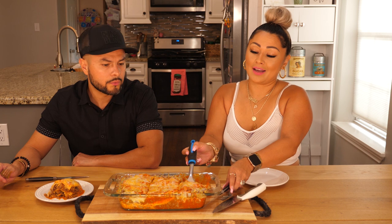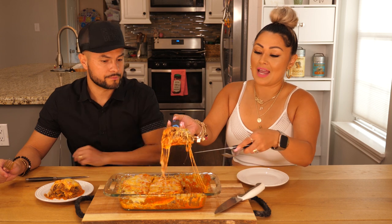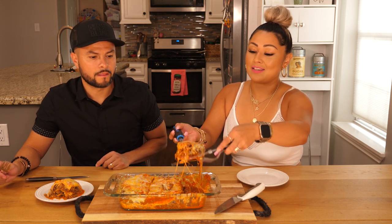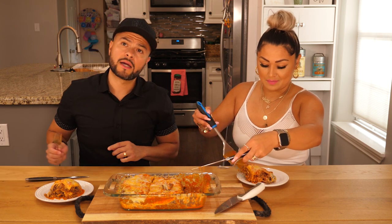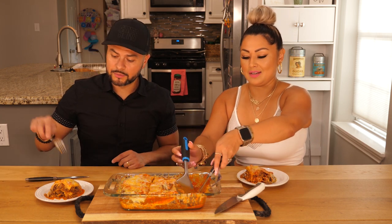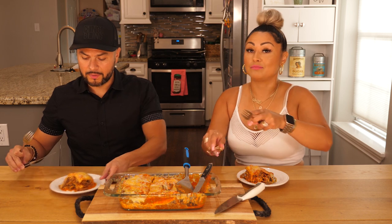Our camera guy is vegetarian, guys — just went vegetarian. He just watched a documentary. And he's missing out on this because his mouth is watering. You've been vegetarian how long, Joe? About a month? Yeah, this would tear your stomach up right now. Because you've been vegetarian too long — the meat and cheese, you can't handle it.